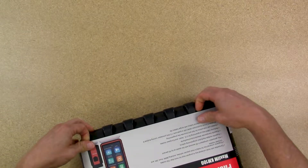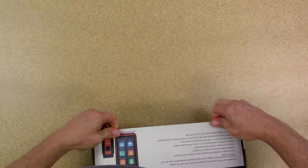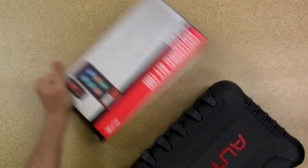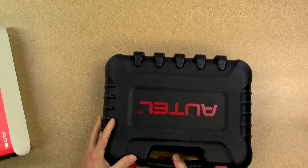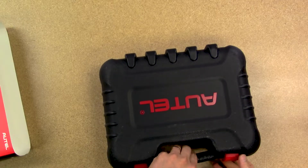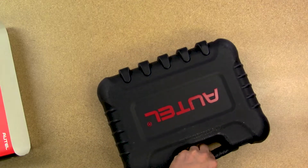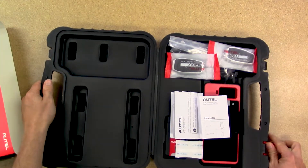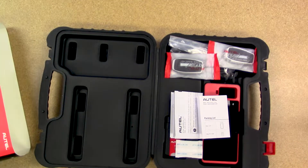Slide this cover off. It does come with this nice case. That's unfortunate.